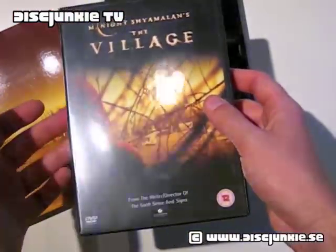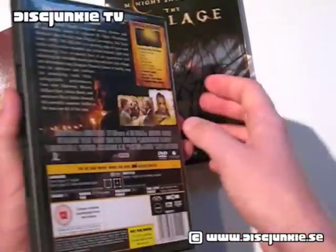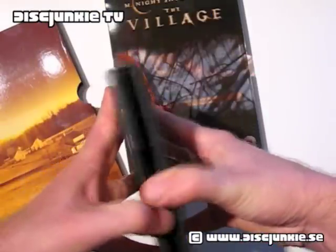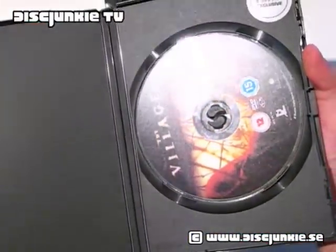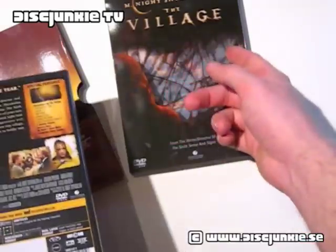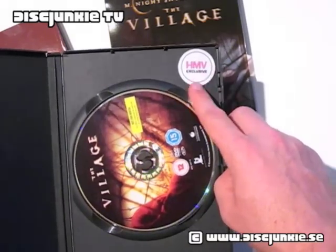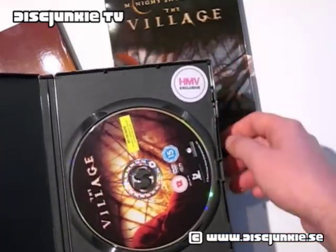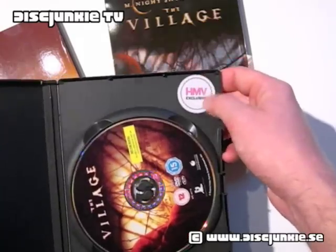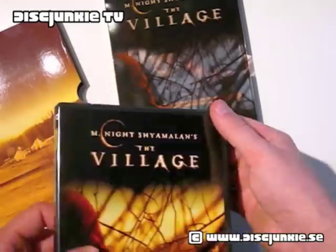Now we come to the inner case, which is just a keep case. As I mentioned, this is identical to the regular standard edition, so there's nothing special about it — just a keep case. And it's a single disc release. I still have the HMV exclusive sticker, which was obviously on the outer box originally. I like to keep the sticker, but I don't like to keep it on the package because sometimes it leaves glue residue. So I usually peel it off and stick it in here just to keep it.